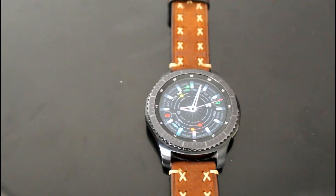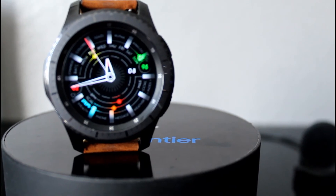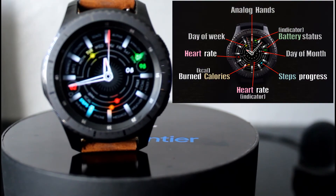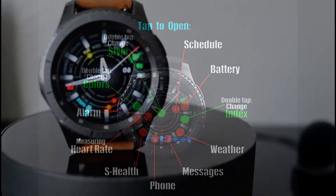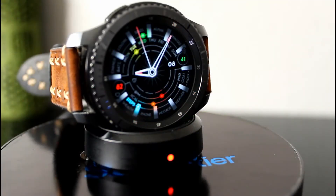The Alpha Analog is a premium watch face with eight color combinations and it's easy to read and understand. Some of the features include Samsung Health status, battery status, day of the week, heart rate, step progress, and more. You'll also have eight shortcuts which include schedule, heart rate, alarm, phone, message, S Health, weather, and battery status.